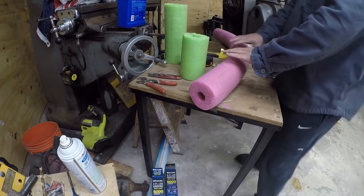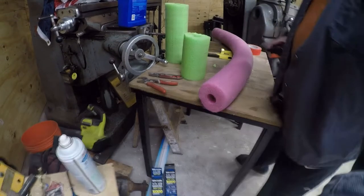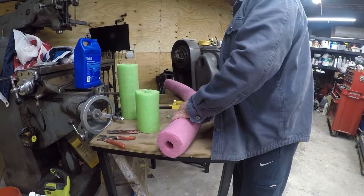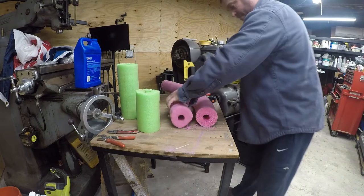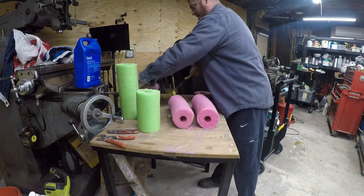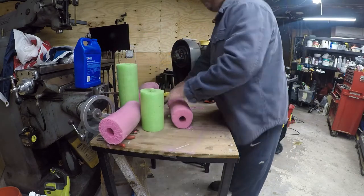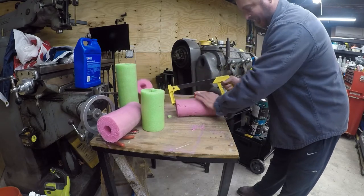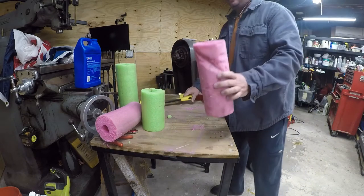Even if you have a pool noodle that's been out in the chlorine and sun for a while, it's still usable. Don't let that cool you. Lucky for it, because it would have gone in the trash had I been motivated to deal with it a while back — but it's still usable.